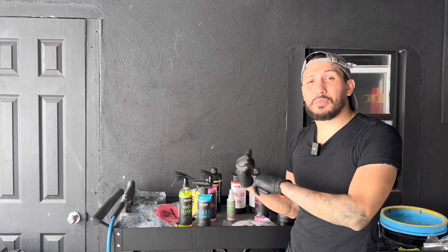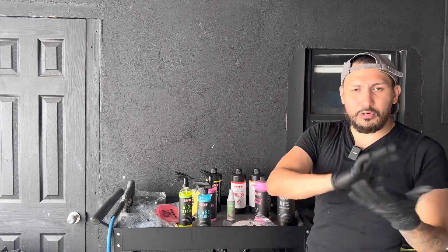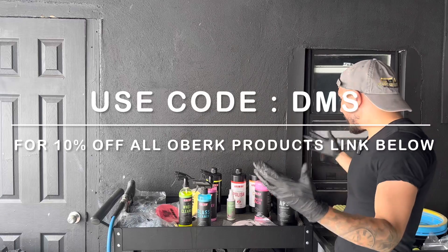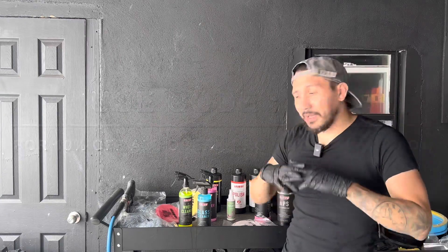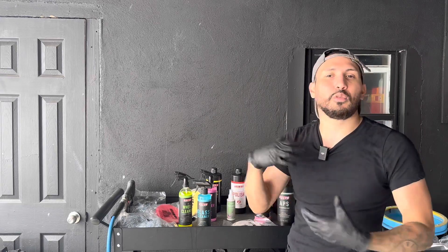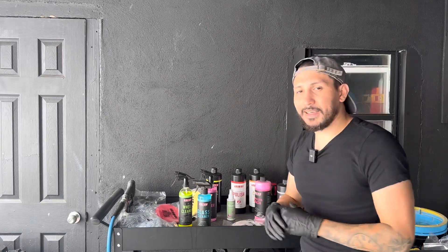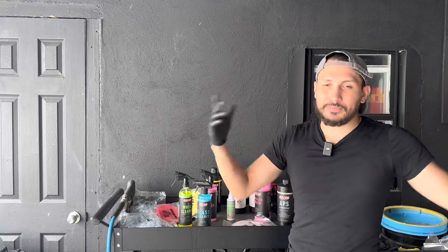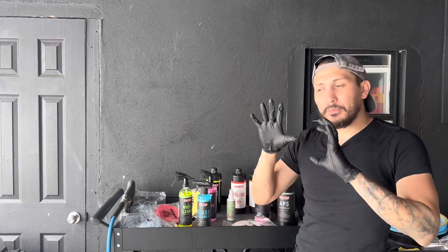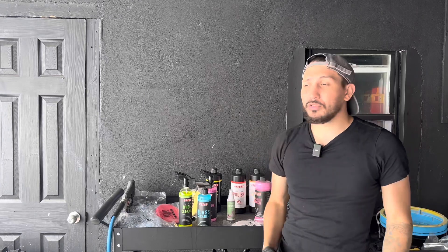If you guys want any of these Oberg products, it'll be 10% off your purchase. Go to Oberg.com — I'll leave the link down below — and use code DMS at checkout for 10% off. We're going to prep this whole vehicle for ceramic coating using the Oberg product line, and then on the next video I'll use a panel prep and ceramic coating from another company. Let me know what you guys think about the results.